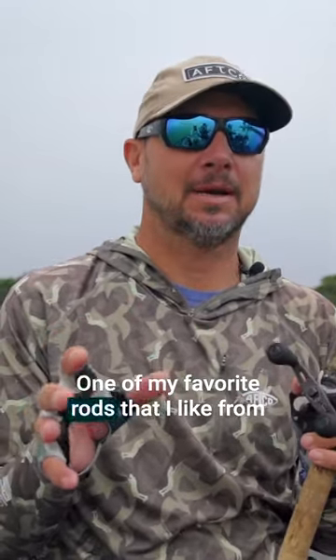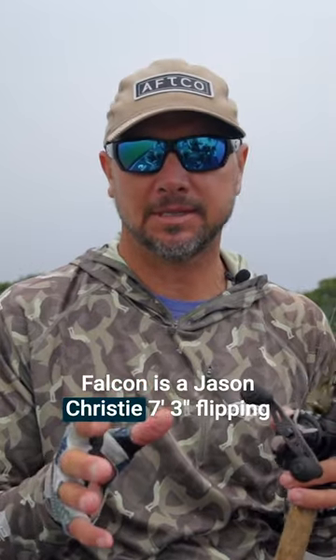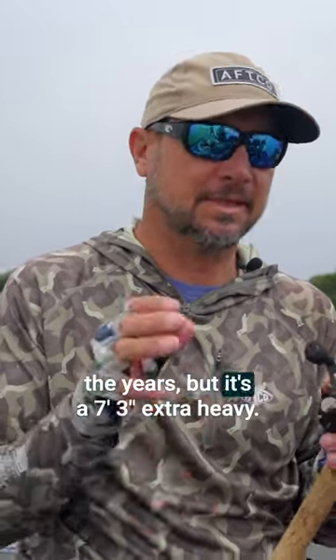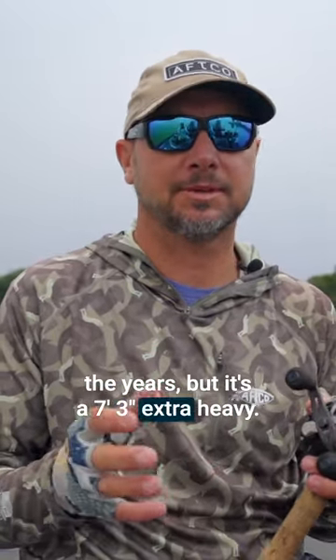Hey guys, Jason Christie here, Elite Series Pro. One of my favorite rods from Falcon is the Jason Christie 7.3 Flippin' Stick Swimbait Rod. The name's kind of changed over the years, but it's a 7.3 Extra Heavy.